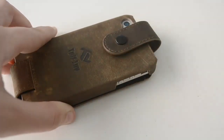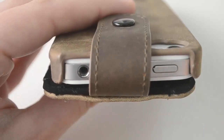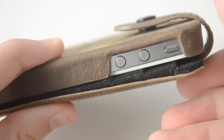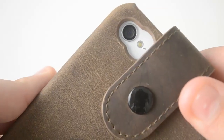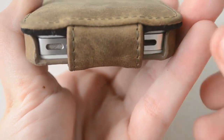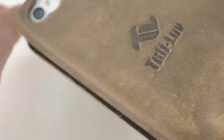So let's go ahead and take a closer look around the case. At the top we have access for the lock button and the headphone jack, on the side we have access for the silent switch and the volume buttons, at the back we have a really nice cutout for the camera and the LED flash — I really like the shape of the cutout, I think it's really cool. At the bottom we have access for the speakers and the microphone, and basically in order to use the 30-pin connector you will have to remove the cover and then you will be able to charge your device.